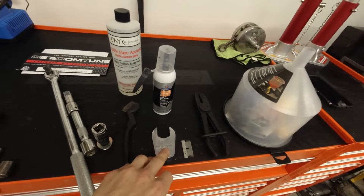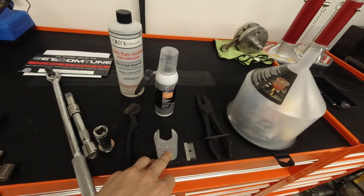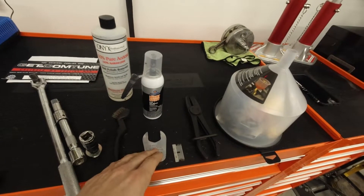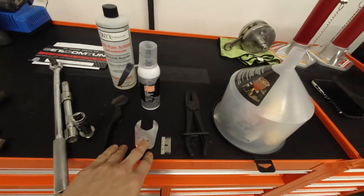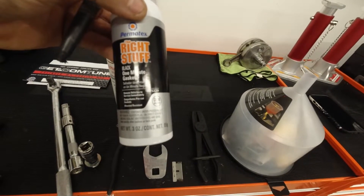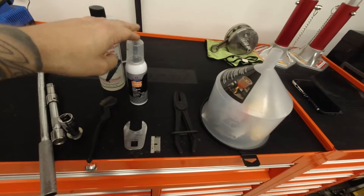A note on the one-inch crow's foot: the fitting on the Gitadom Tuning kit is a one-inch. I would venture a guess that if you had a one-inch deep well, you may be able to use that also, and I'll explain further when we get into the install. Also, Permatex gasket sealer number 25229 — it comes in black or gray, with gray being a different number. This one is the black.